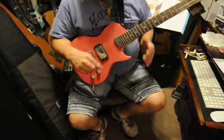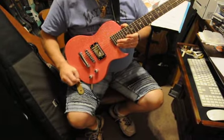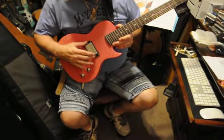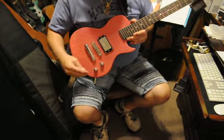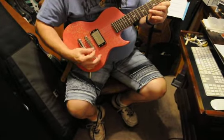Hey, got another good one for sale. This is another Aurora Mini 3/4 size in Sparkle Pink, which is very nice. This has got a humbucking pickup and a Gibson Les Paul style bridge, and comes with volume and tone controls.